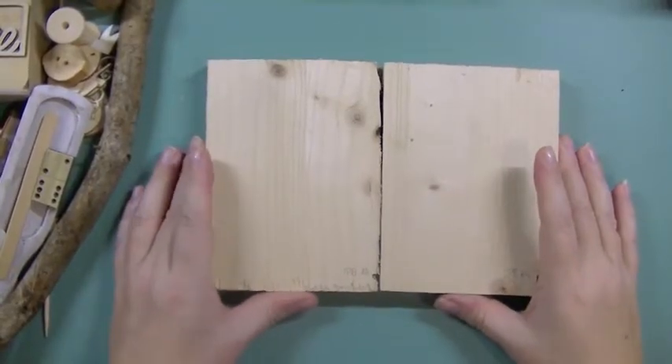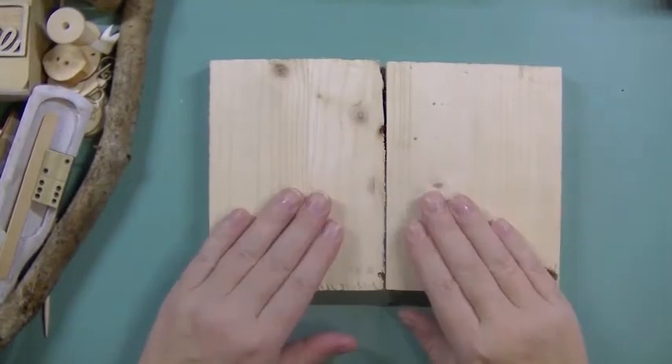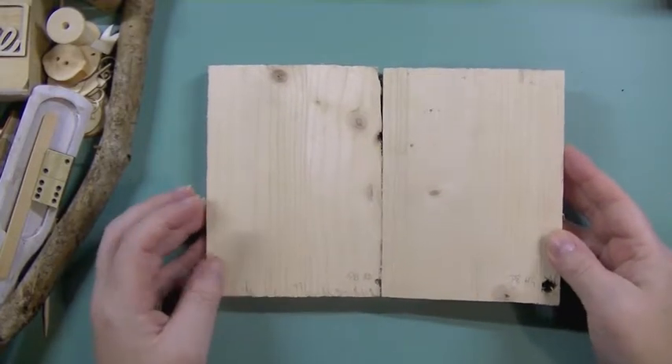Hi there, Sanna here again. This is the second part of the Klima Mists on Wood series for my Klima Mists video series for 2018.